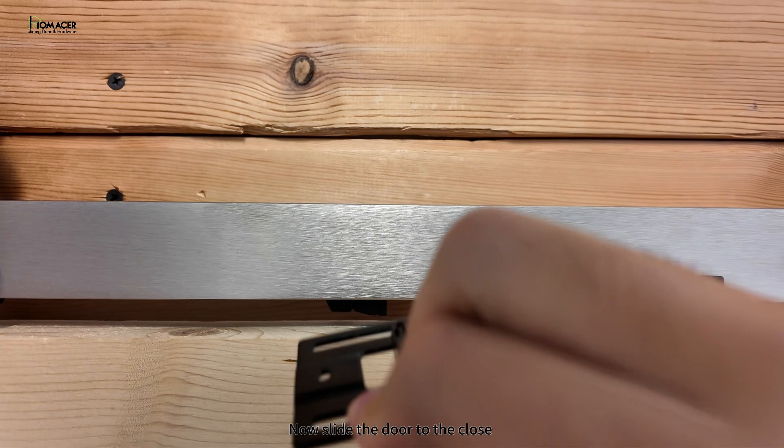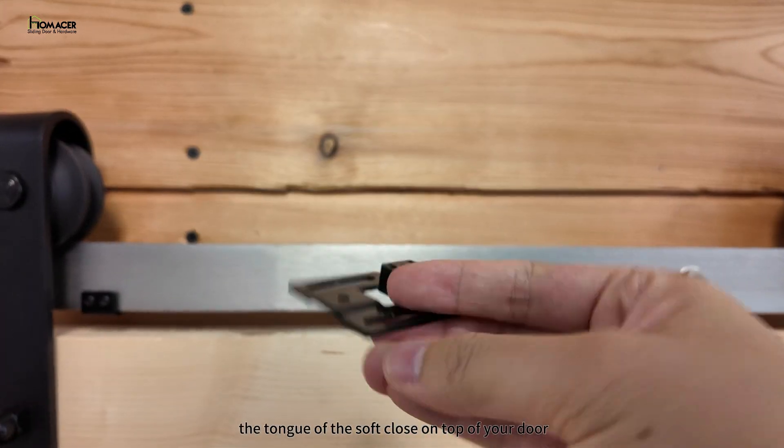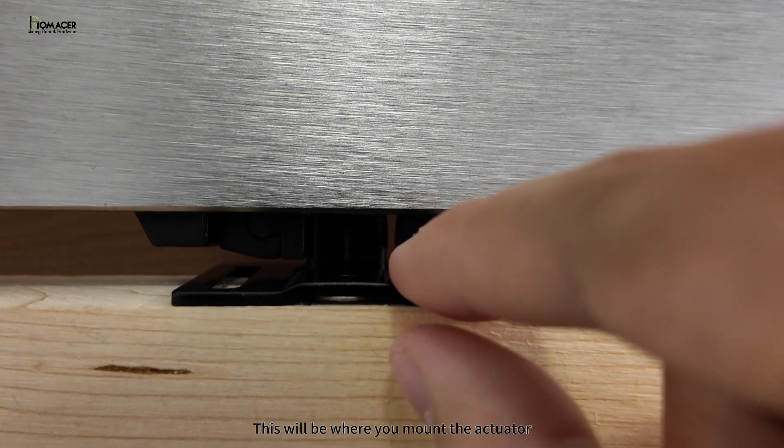Now slide the door to the close position to where the soft close is, and place the actuator between the tongue of the soft close on top of your door. Make sure that your soft close tongue is at the close position. This will be where you mount the actuator.